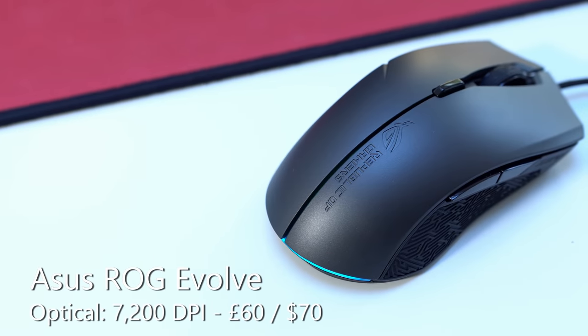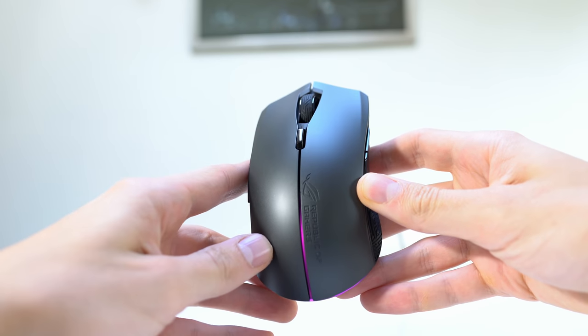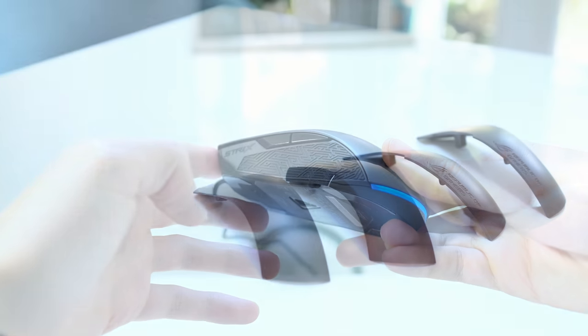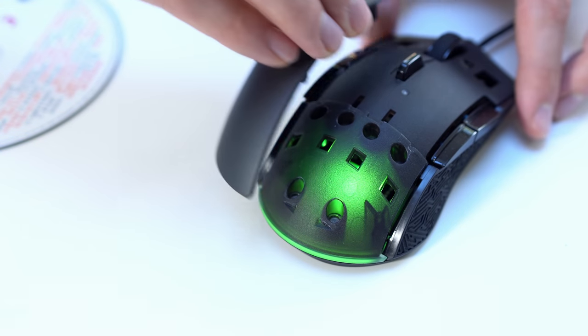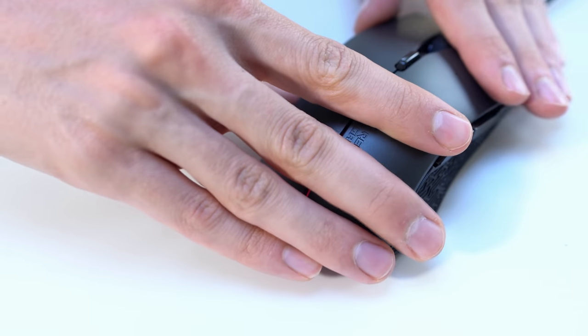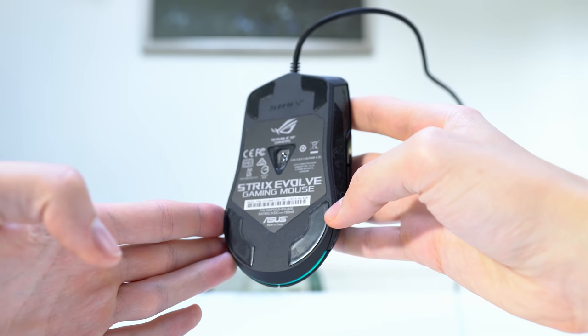Moving on to a mouse for someone just getting into PC gaming with a little more money to spend — it's the ROG Evolve. While it's not hitting headlines for absolute best performance or a standout load of buttons, it comes with removable shells, giving you four shape choices out of the box. Two configurations didn't work for me, but one felt amazing in my hand. It's a great way of finding the best fit if you don't yet know what that is.